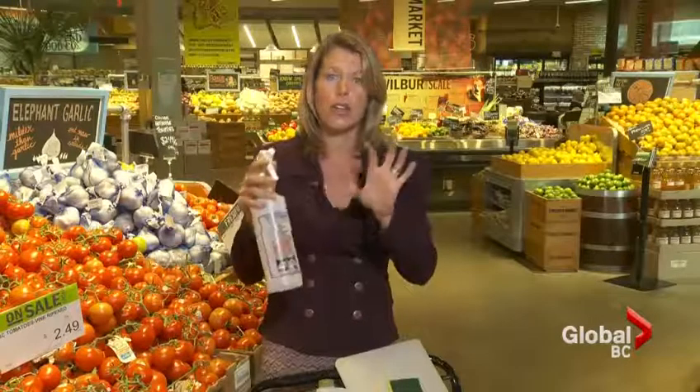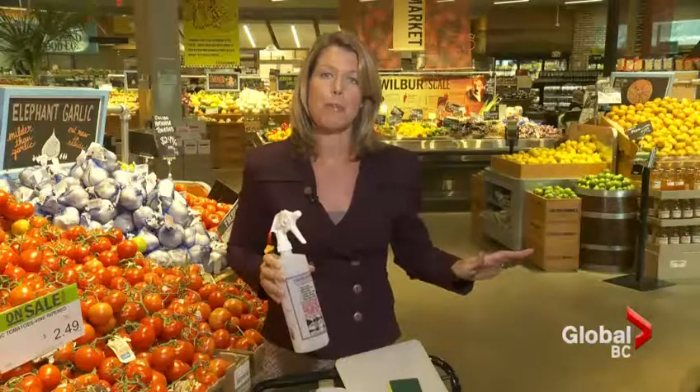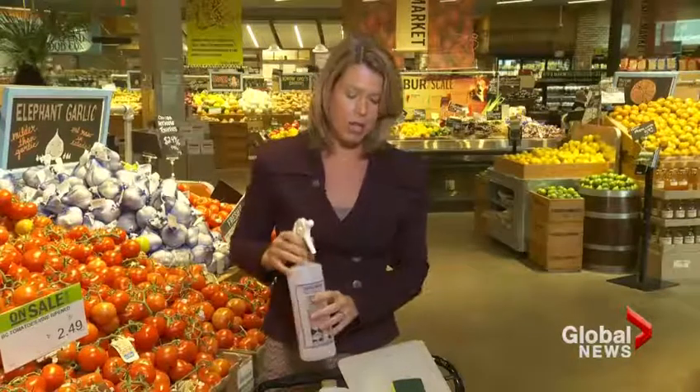Bleach and water together will break down into sodium, or salt, so it's not harmful when you go and put food on there later. But if you wanted to wipe it up after, use a dry paper towel rather than a cloth, which you might be recontaminating with. Otherwise, just let it air dry and you will have a clean countertop.